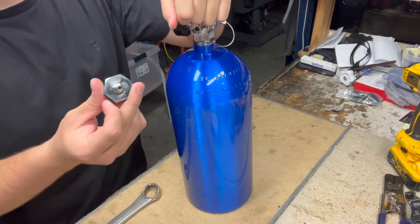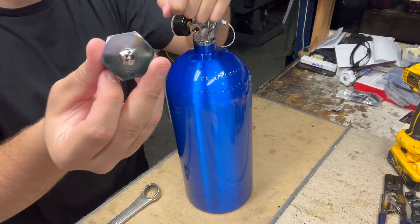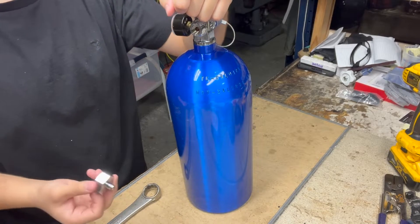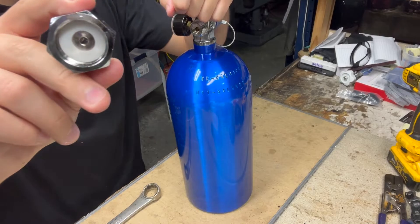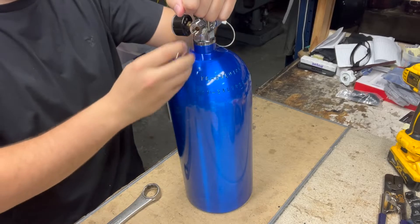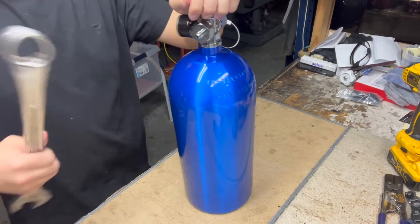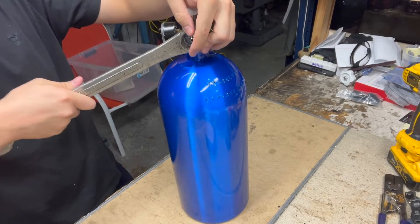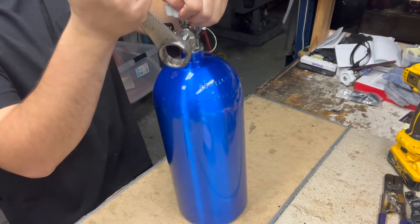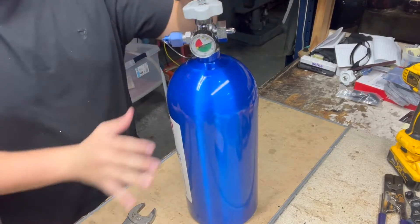Next, we're going to install your 4AN or 6AN bottle nut. If you have a 4AN feed line, use the 4AN bottle nut; if you have a 6AN feed line, use the 6AN bottle nut. All of our bottle nuts come with washers, so you do not need to use loctite — they seal on their own using the washer. Tighten it by hand, then grab a wrench and tighten it up. Once it's nice and snug, your bottle is ready to go.